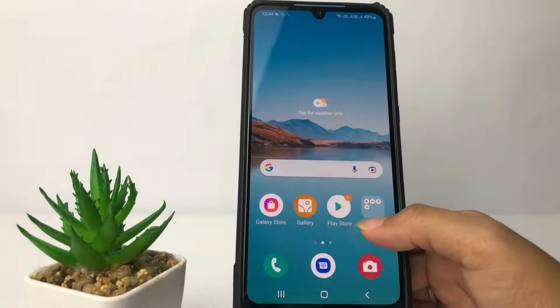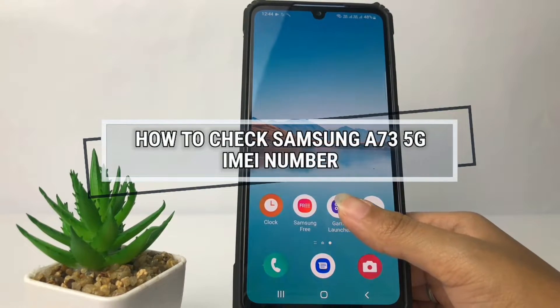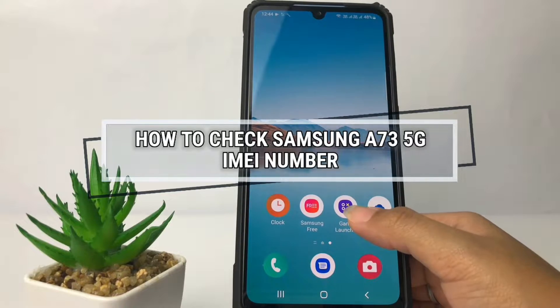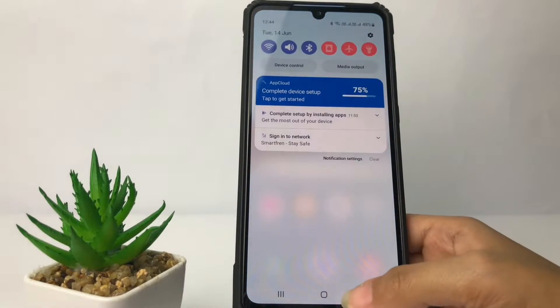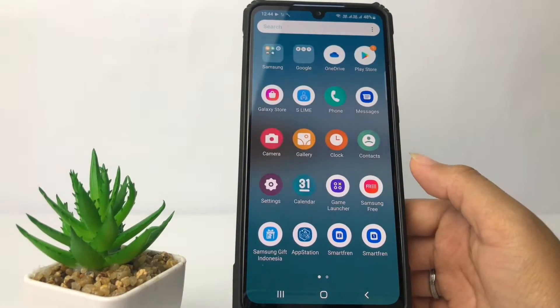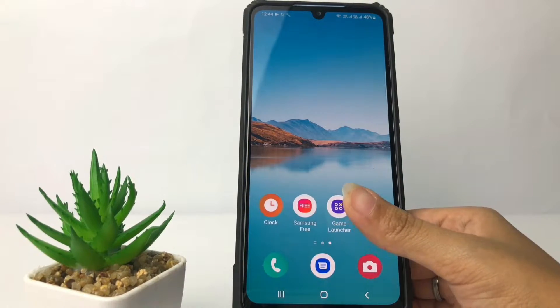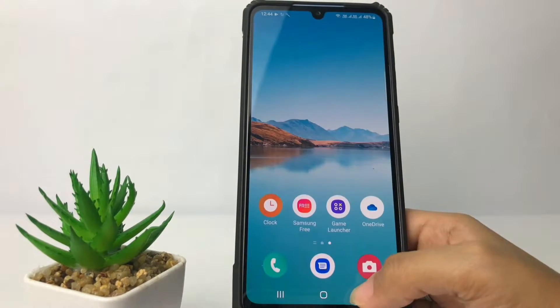Hi guys, welcome back to the channel. Today in this video I'm going to show you how to check Samsung's A73 5G IMEI number. Before you continue, I hope you like, comment, and subscribe to support this channel, and don't forget to hit the notification bell. So without any further ado, let's get started.